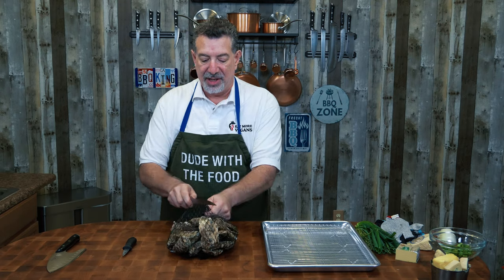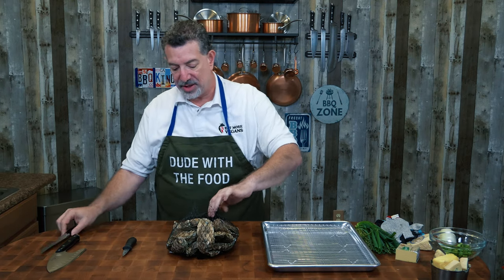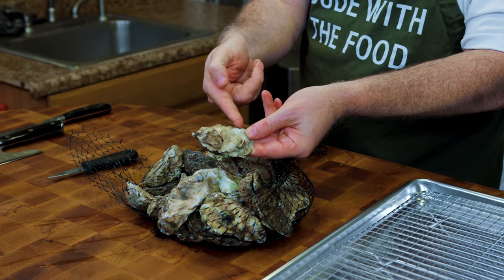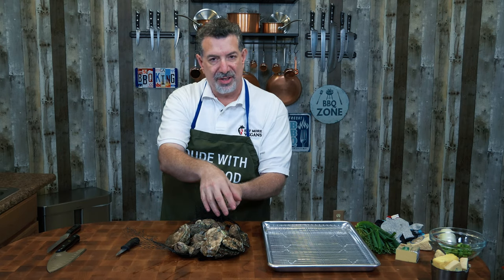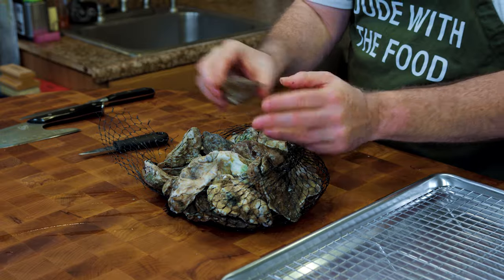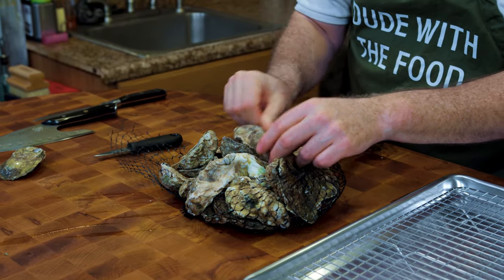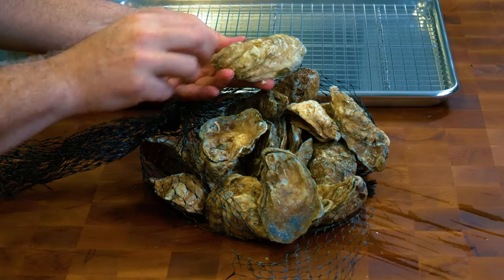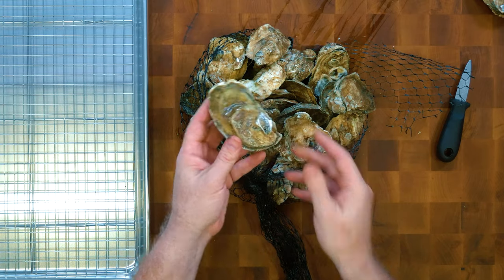It's oyster time. I'm going to put an apron on here because shucking oysters is a messy job. These are Barrier Island oysters from Virginia. Let's talk about what makes a good oyster for grilling. This one here has a shallow cup that doesn't go all the way across — it's going to sit cockeyed, the liquor inside is going to run out, so we're not going to use this one. But look at this one — it's a nice deep cup that goes all the way across from one side to the other. This is going to be perfect for grilling.